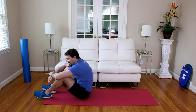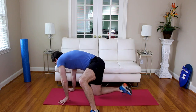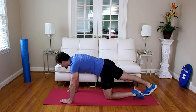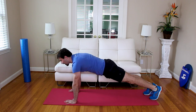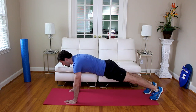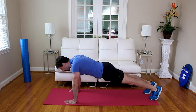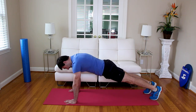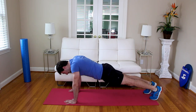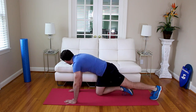Nice job — you just completed the first exercise of the last round of the circuit. We're going to go scapula push-ups — meet me in that push-up or plank position. We're going to go ten, leaving in three, two, one — go. One, two, three, four, five, six, seven, eight, nine, ten. Nice job.